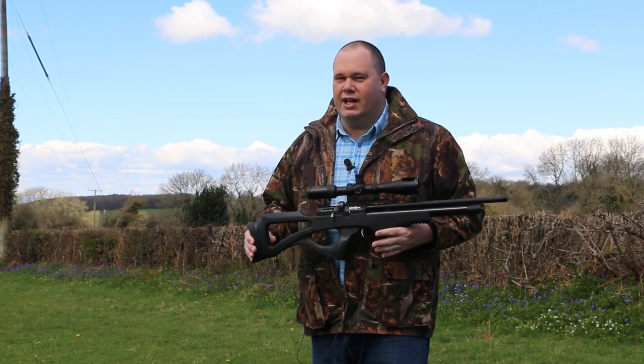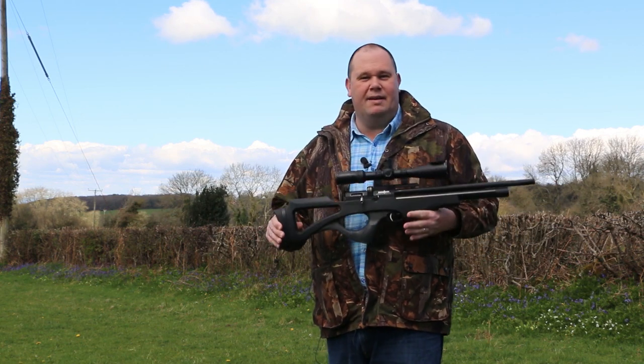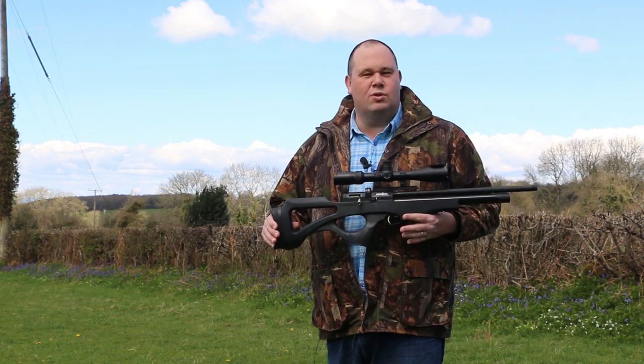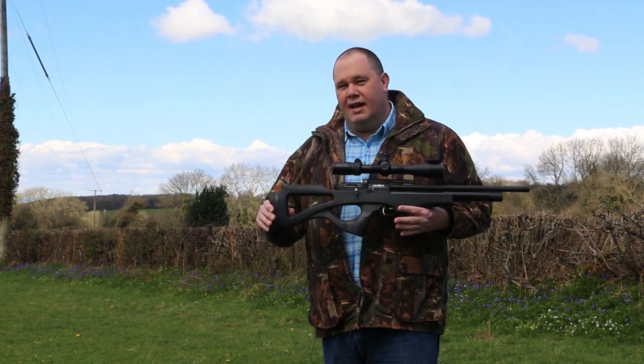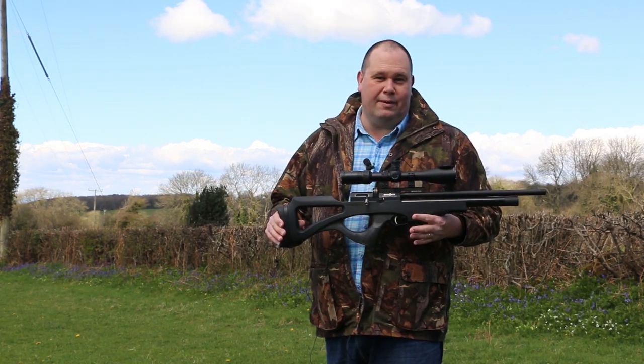When you pull the trigger, which is sharp and crisp to use, the slingshot system inside bangs on the air cylinder and releases a blast of air to send the pellet downrange. Depending on your country and the restrictions placed on it with regards to air rifles, this can vary in power. Here in the UK, mine's set to a maximum 12 foot-pounds. However, if you've got unlimited power, this can go up to around 30 foot-pounds.